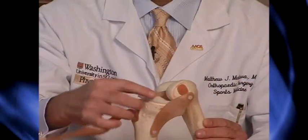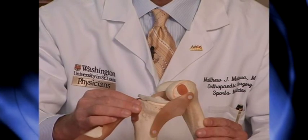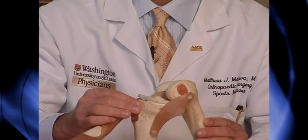Often times patients come to me with knee pain, and one of the most common causes of knee pain I see in an athletic patient is a tear of the meniscus. The meniscus is actually a little C-shaped disc that is found on the inside of the knee — there's actually two in each knee — and they act as a cushion between the thigh bone or femur and the shin bone or tibia.